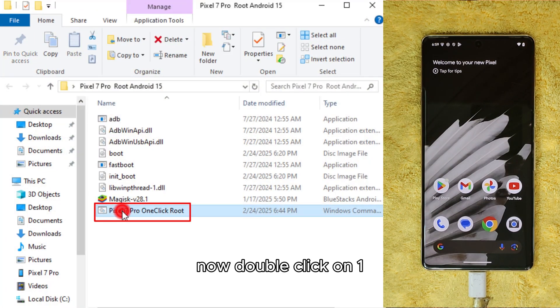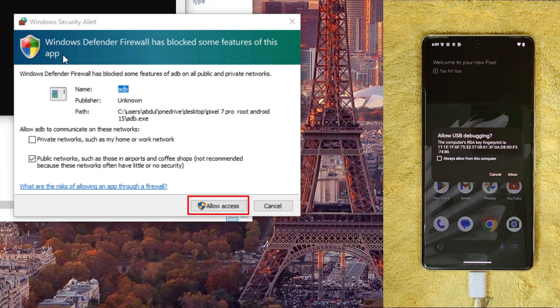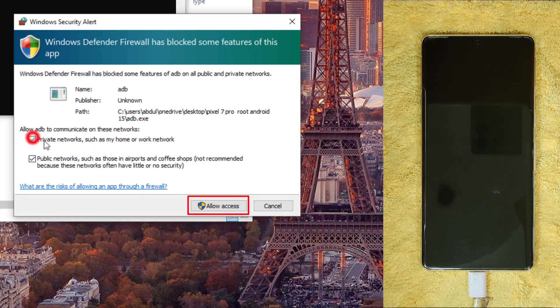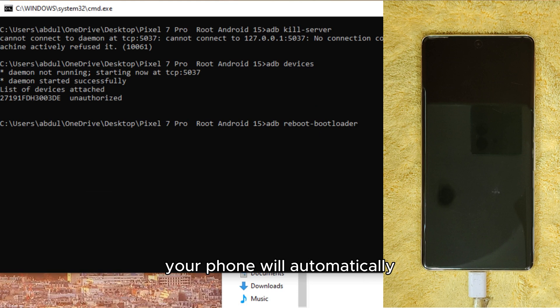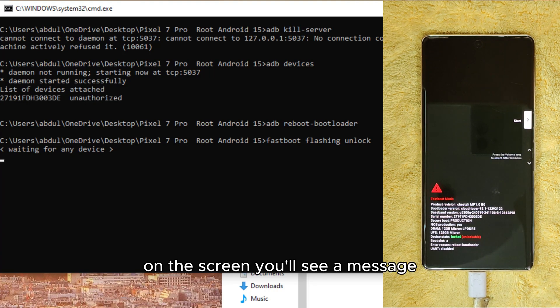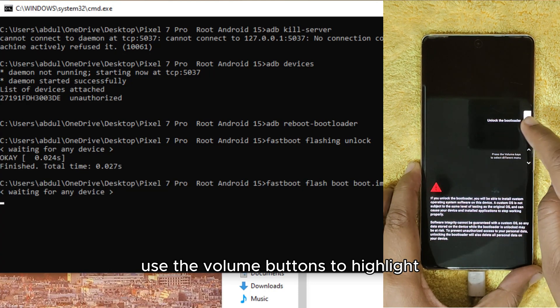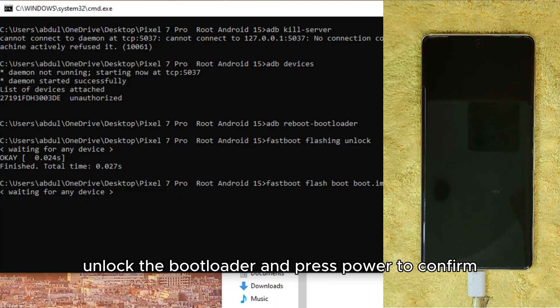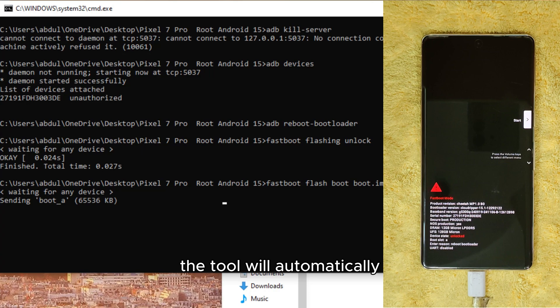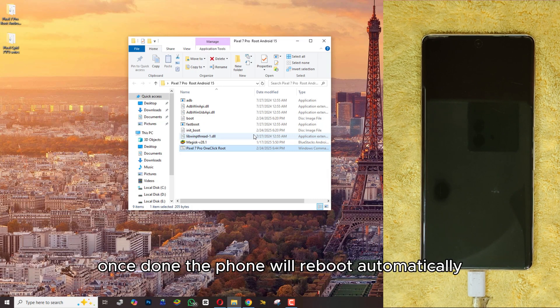Double-click on 'one-click-root.bat' to start the process. Your phone will automatically reboot into fastboot mode. On the screen, you'll see a message asking if you want to unlock the bootloader. Use the volume buttons to highlight 'Unlock the bootloader' and press Power to confirm. After unlocking, the tool will automatically flash the necessary patched files. This process takes a few seconds, then the phone will reboot automatically.